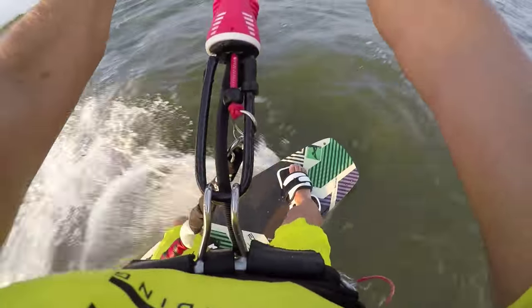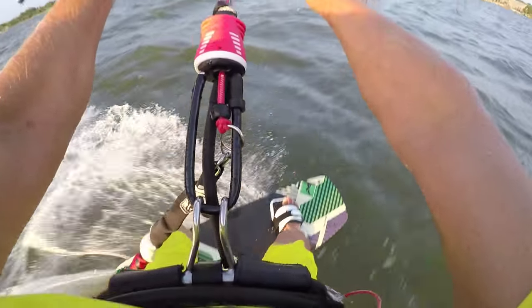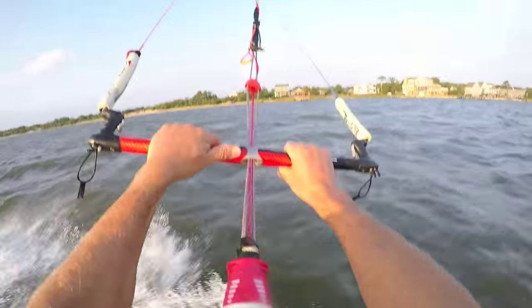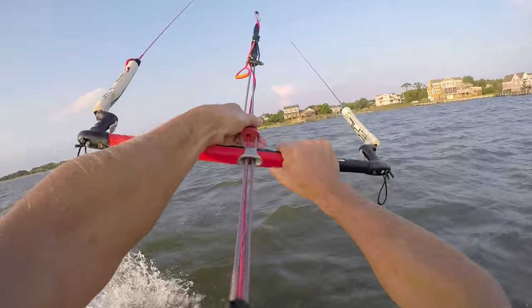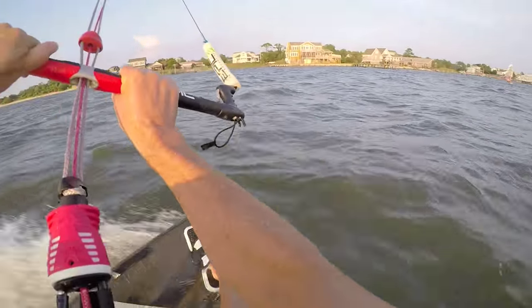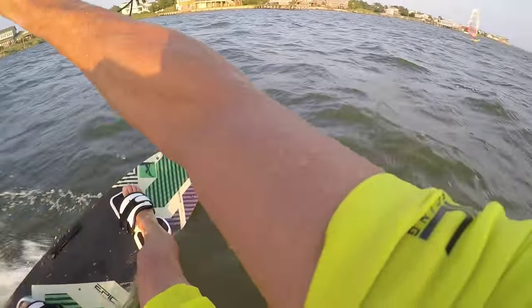Let's start this move in a goofy stance — right foot forward and right hand forward. In order to be fully powered while doing this move, you need to bring the stopper very close to you so the bar stays close to you while fully powered. Right now it's blowing 16 to 20 knots and I'm using a 12 meter kite.